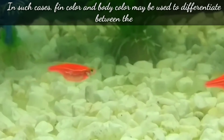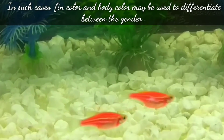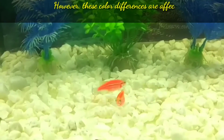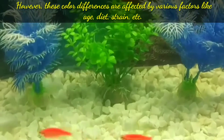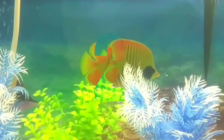In such cases, fin color and body color may be used to differentiate between the genders in zebra danios. However, these color differences are affected by various factors like age, diet, and health.